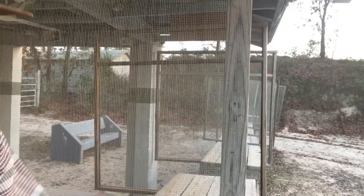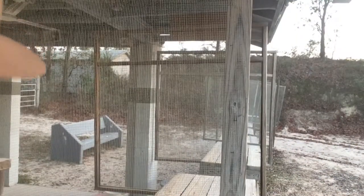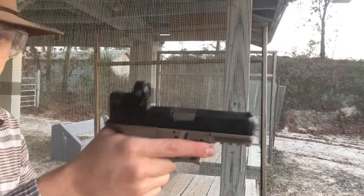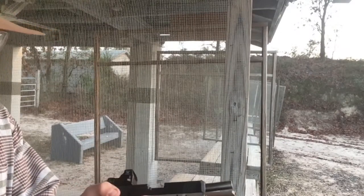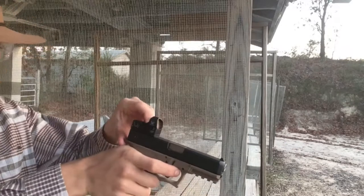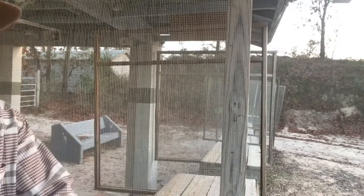I've put thousands of rounds through my Palmer 80 — it runs fine. This is my G19 I built, it has a Vortex Razor Red Dot on it. This has been shot a lot and so we're going to see how we do.